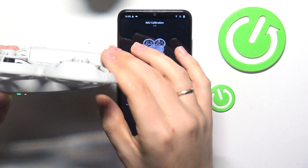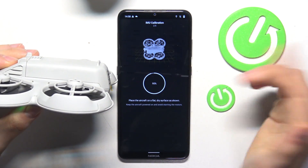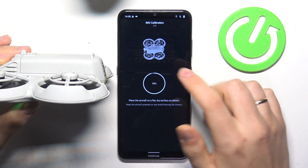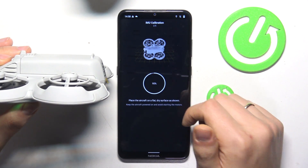Now change its position accordingly with the animation shown on screen. Just hold it like it is shown here, or simply hold it as I'm holding it now.